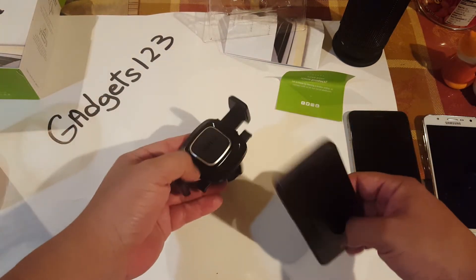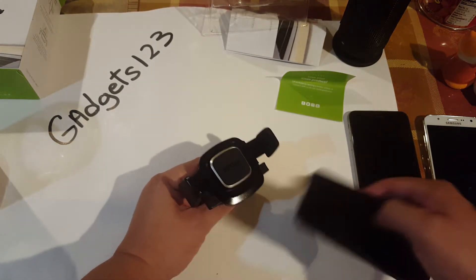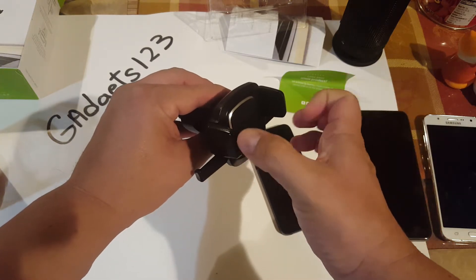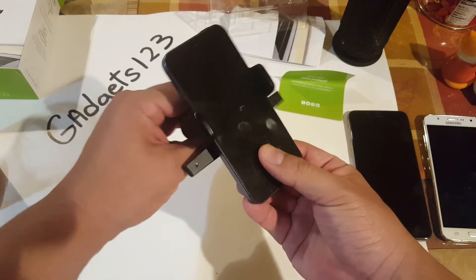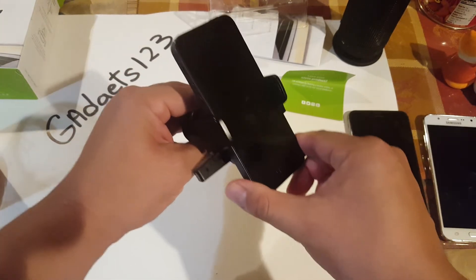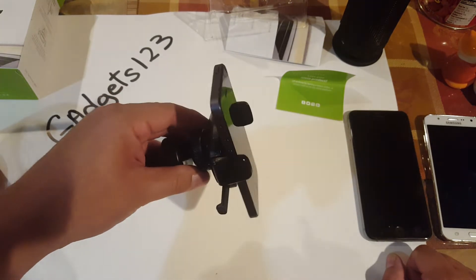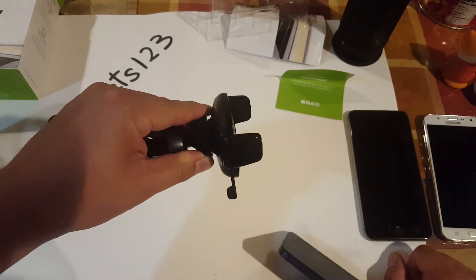So we're going to test all of these phones and see how well it works. First, let's give it a shot with the iPhone 5. Once you put the phone here, it's going to automatically clip — the arms will clip into the phone and it will squeeze it. It did clip the phone. It's probably because the phone is kind of small. It is kind of loose though, so let me show you what I mean. Let's give it the shake test — you see how it easily comes out?